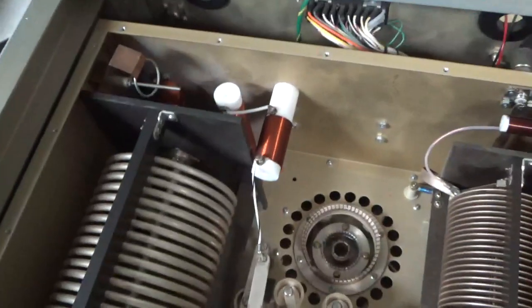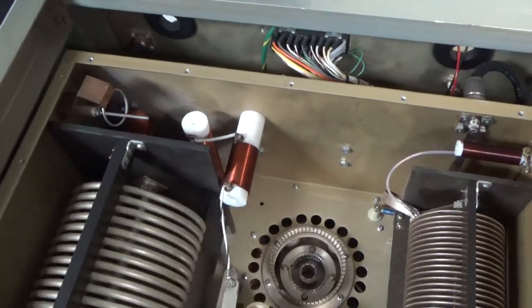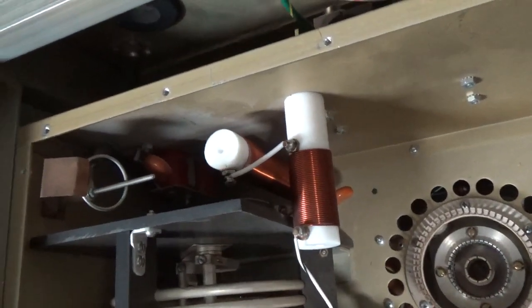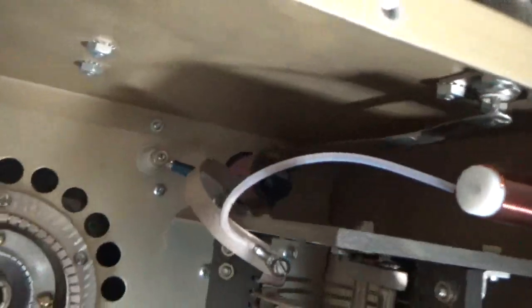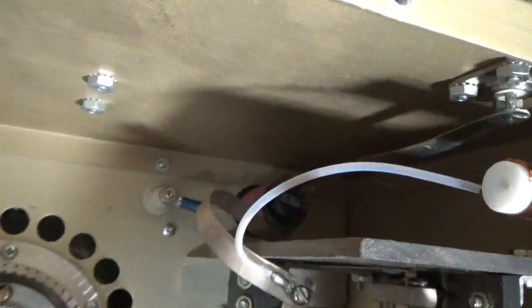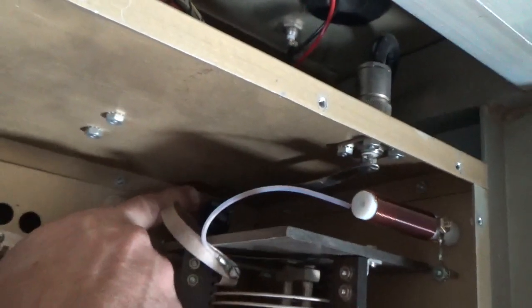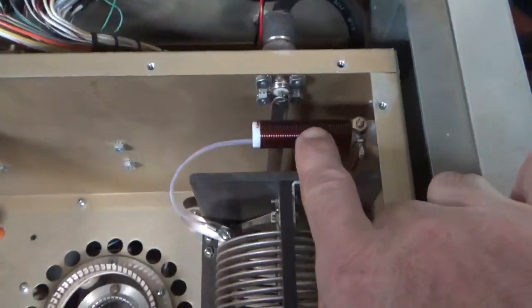These originally came with a one-piece plate choke, but they've had revisions over their lifespan. This one has been swapped out for a two-section style — I don't even know if that's correct; someone may have put it in there. I'd have to check the wire gauge and number of turns. Someone definitely changed the output vacuum relay — I think that's a Russian one. The safety choke also looks like it's had some heating.